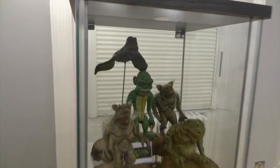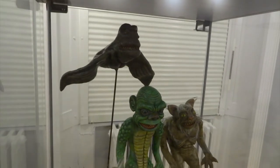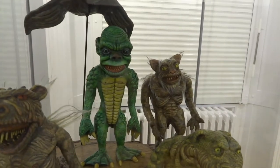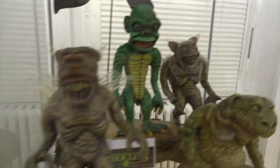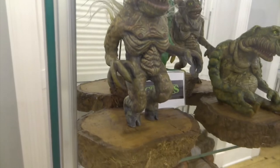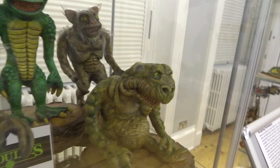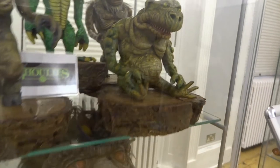In the next cabinet I've made all the Ghoulies. You've got the bat Ghoulie at the top, then at the front on the left you've got the rat Ghoulie, fish Ghoulies in the middle — the bright green one — cat Ghoulie at the back, and then at the front you've got the toad Ghoulie. I had real good fun making these; they're really particularly creepy little characters. These are the sorts of movies I like the most — the ones with little tiny weird creatures.